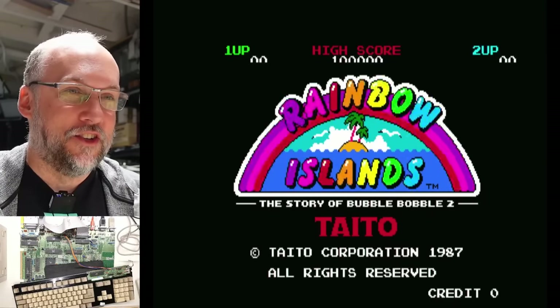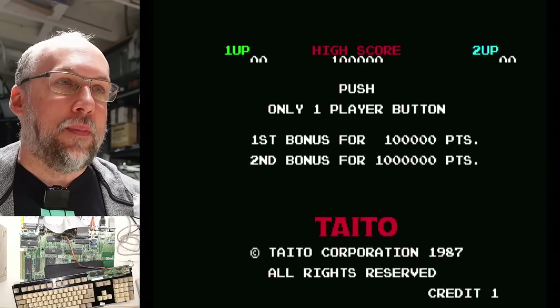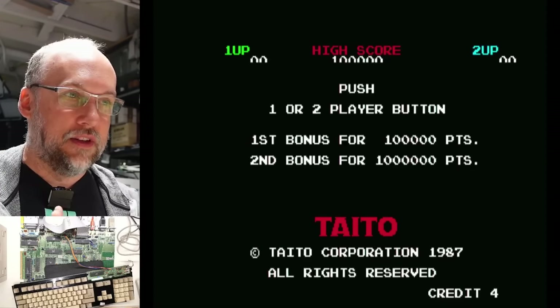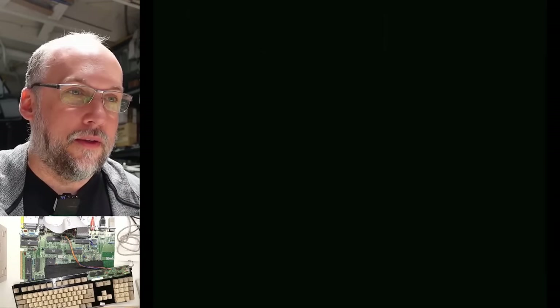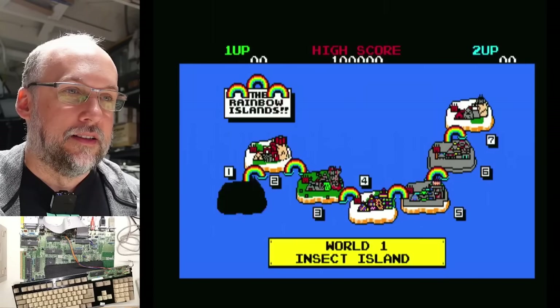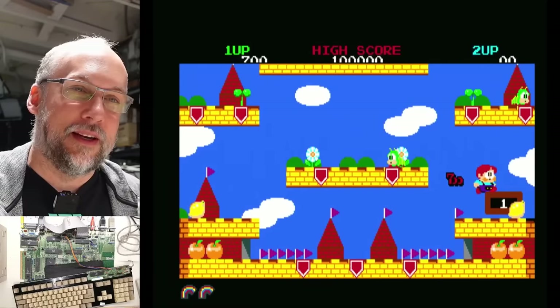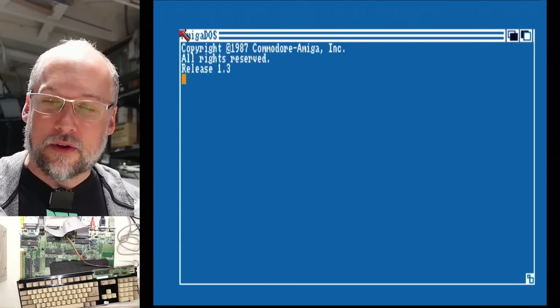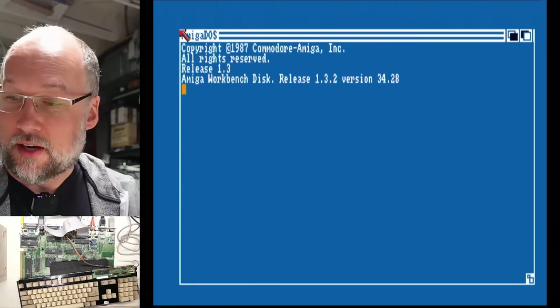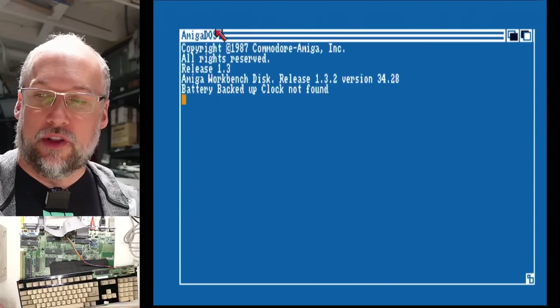I booted up Rainbow Island here — let's see if this thing can actually run some software beyond the diagnostics. I think the audio is working. This is a PAL game though, so it may not actually work properly. And this is an OCS machine, so I can't even switch it into PAL mode. I have my joystick or NES gamepad connected. It's loading — the graphics are corrupted, please ignore that. Yeah, the flashing — this is all because it's PAL. Why don't we try loading Amiga Workbench 1.3, which is actually what should run on this computer. Without a RAM expansion card this computer doesn't have a ton of capabilities — it's 512K.